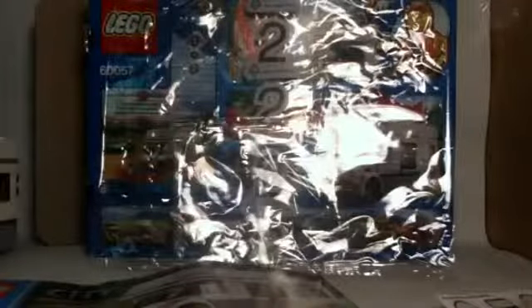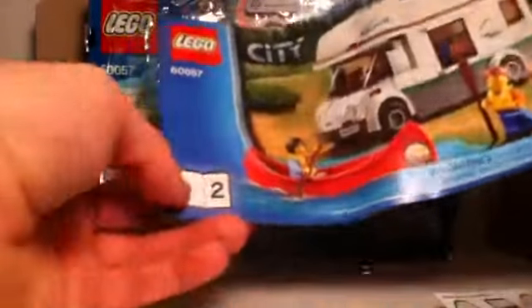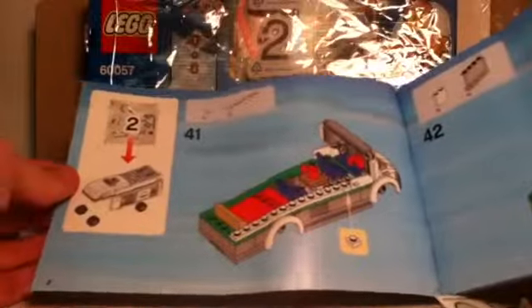For bag number two we get a slightly smaller bag with fewer pieces, and also a smaller bag inside. If you'd like to see the distribution of pieces and how to build it, check out my building video for this set — the link is in the description. Here is instruction book number two, which already starts you off with the last part of the instructions from bag number one.